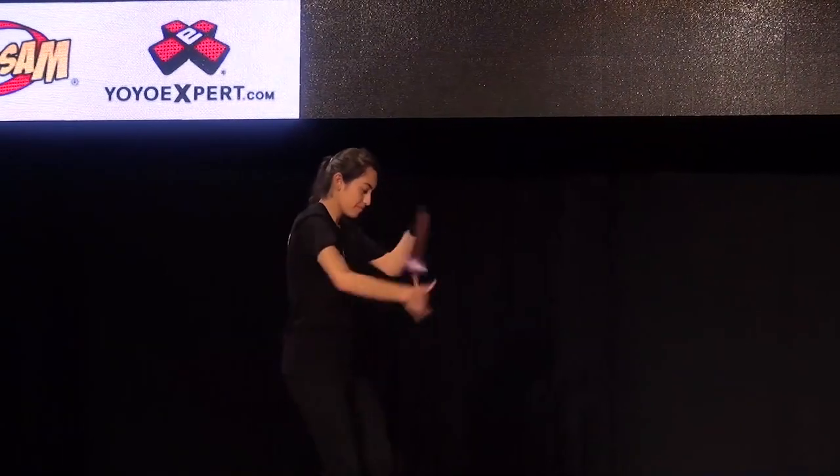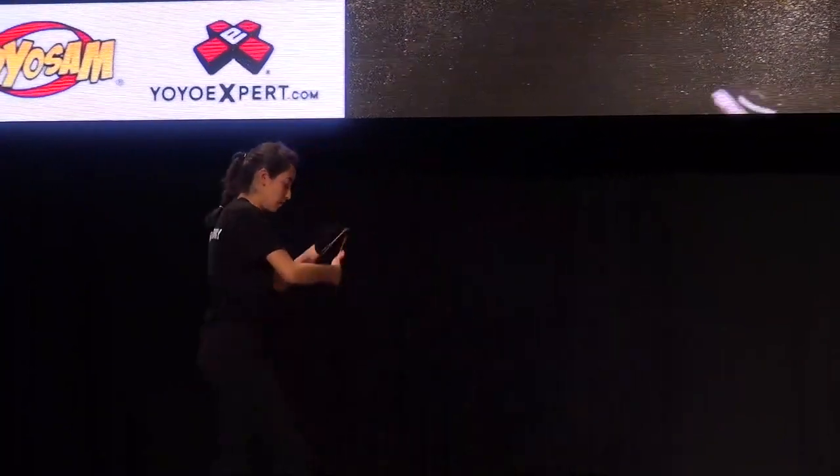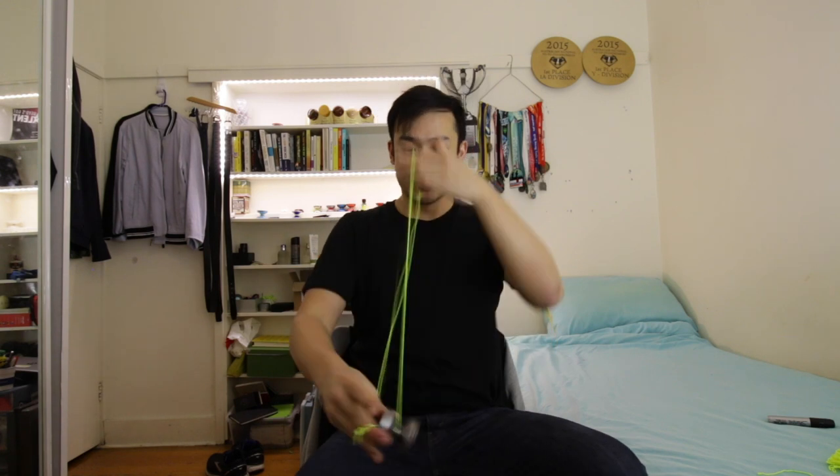So the meerkat is Betty Gallegos' signature yo-yo. And this shape is very reminiscent of a shape that you guys all know I love, which is the shape of the outlier. This is an inner ring design, and they've kind of taken it to the next level. Let's see how this thing plays.